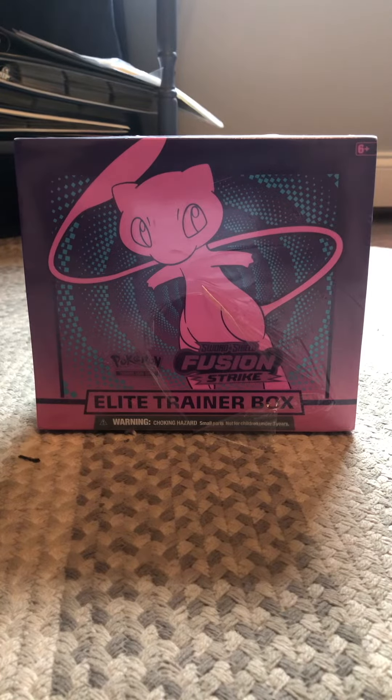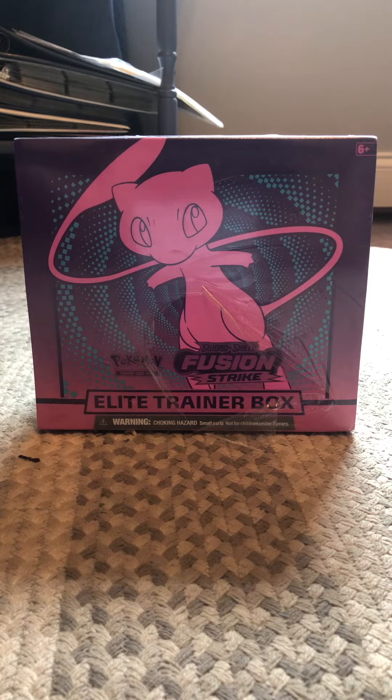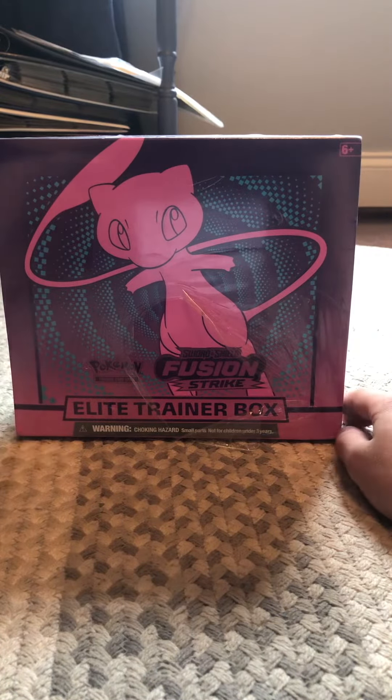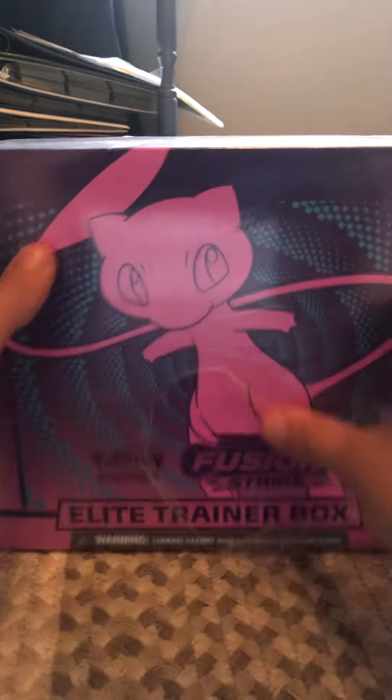Hello, it's your boy Viper Meals back with another video. We're going to be opening up a Fusion Strike Sword and Shield Elite Trainer Box. We're going to be rating this like a 1 out of 10, stuff like that. So let's start. With the boxing and wrapping I would say that's like a 9 out of 10 — there's a little cut right here, but overall good. Let's get into this thing.